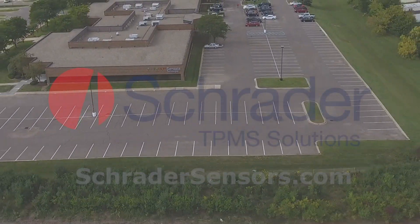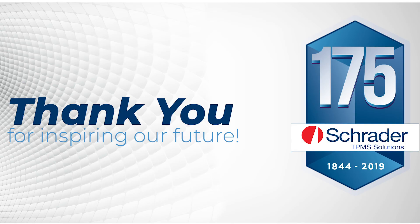For more information, visit SchraderSensors.com. Thank you for inspiring our future.